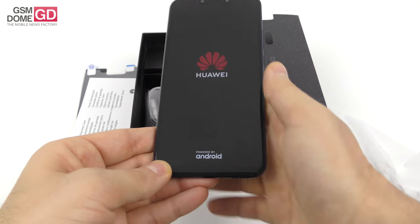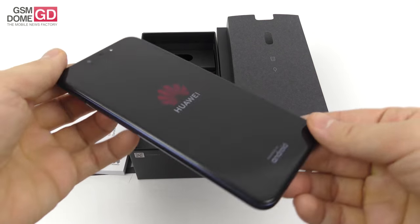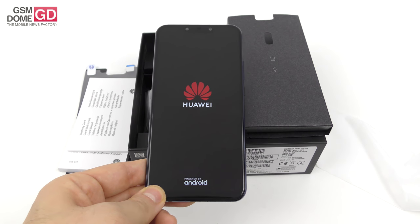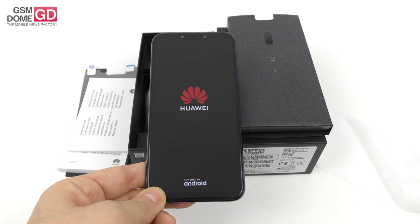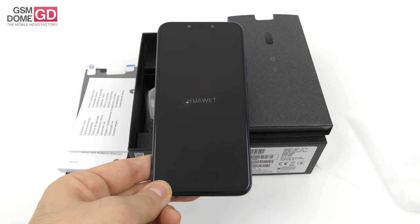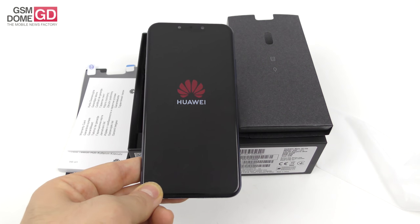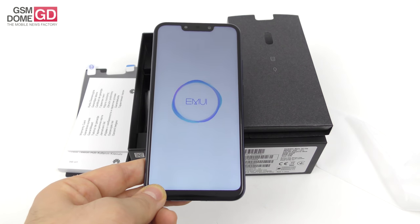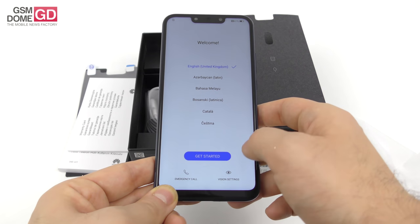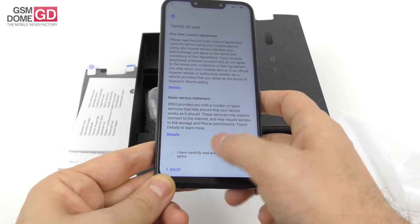This handset weighs 172 grams, measures 7.6 millimeters in thickness, and runs on Android 8.1 with Emotion UI 8.2 on top. The screen is a 6.3-inch IPS LCD with Full HD Plus resolution, and the phone uses a Kirin 710 processor with an i7 co-processor. We also have 4 gigabytes of RAM, 64 gigabytes of storage, a microSD card slot, Wi-Fi a/b/g/n/ac, a USB Type-C port at the bottom, and the audio jack is still intact.